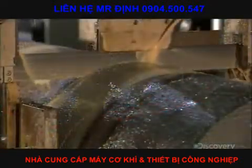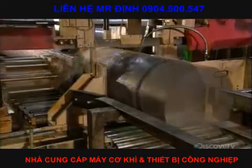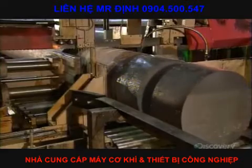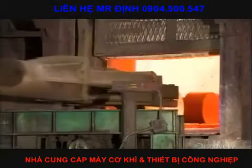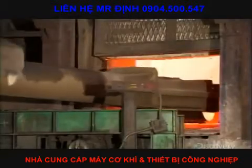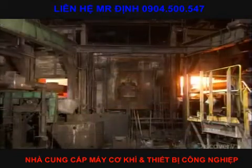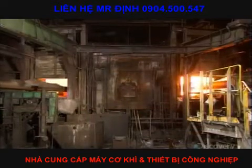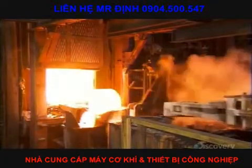A bandsaw cuts the cooled ingots into sections called wheel malts. Each malt weighs about 450 kilograms. To prepare the malts for forming into train wheels, automated machinery loads them into one door of this rotary furnace, and they exit the other side at some 1300 degrees Celsius.